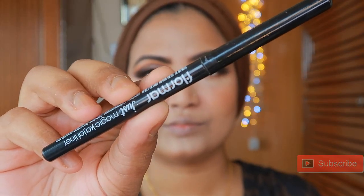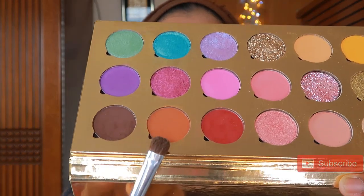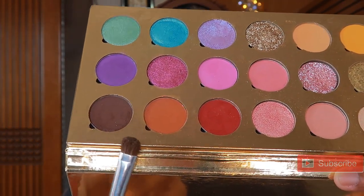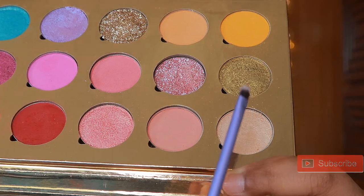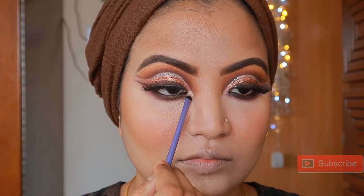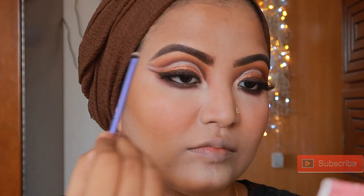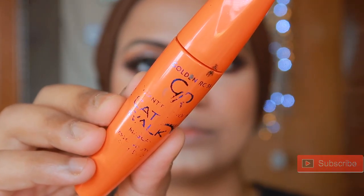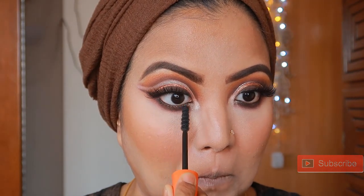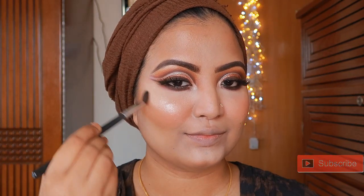I will apply the eye look completely. I will apply color to the lower lash using chocolate and rustic orange, then apply a blending brush to the lower lash for a smoke effect. I will apply the golden and champagne color to the inner corner and brow bone. I will apply mascara for the final look.